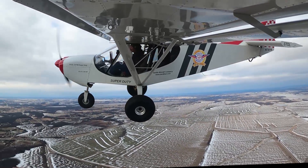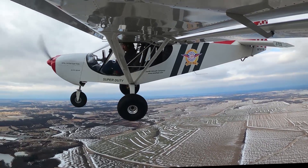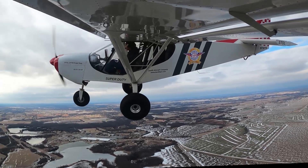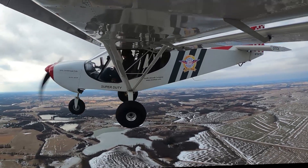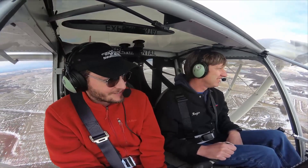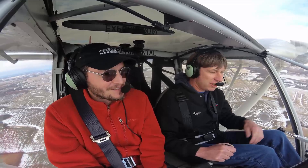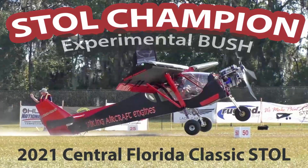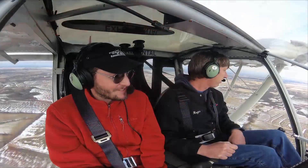Yeah, it obviously works really well. I could tell just from the takeoff you did there — the tail just goes down instantly. The Super Duty does it just as quick as mine does. It's really impressive. And there was some good performance shown in the Super Duty at the competition — very respectable.